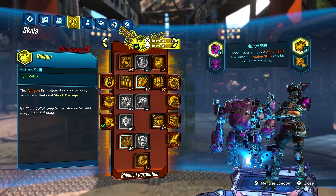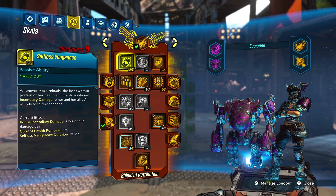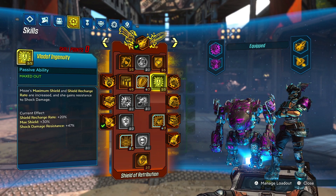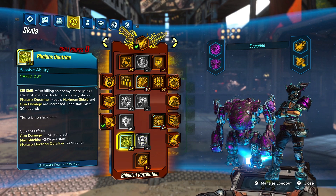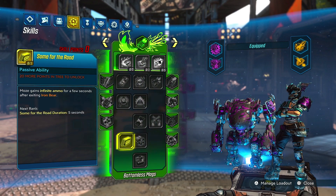This is still a work in progress, but here's what I got for the tree so far. Starting in the red tree: 5 points in Selfless Vengeance, 4 points in Drowning in Brass, 3 points in Thin Red Line (one from a class mod), 5 points in Vladoff Ingenuity, and 3 points in Desperate Measures. Phalanx Doctrine is important — your gun damage isn't going to matter much, but the maximum shield will go up with every Phalanx Doctrine stack, and the bigger the shield, the bigger the damage explosion.